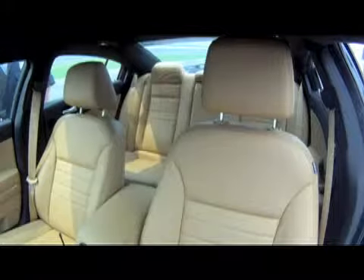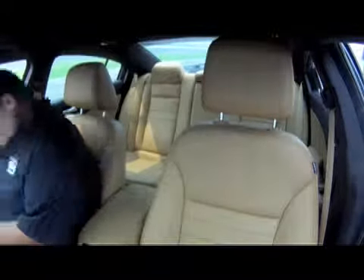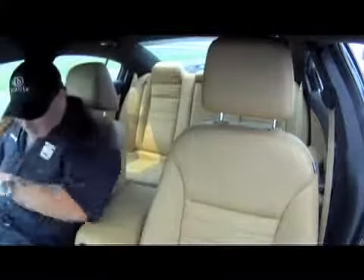Which one is that? Is there like a nitro button or anything in it? There's no nitro, but traction control is off. Make sure you turn those three on. Hey Bubba, turn those three on. Okay.